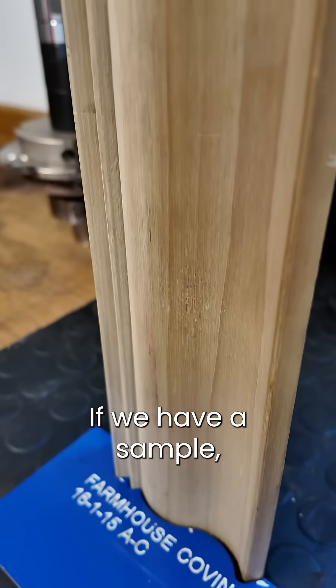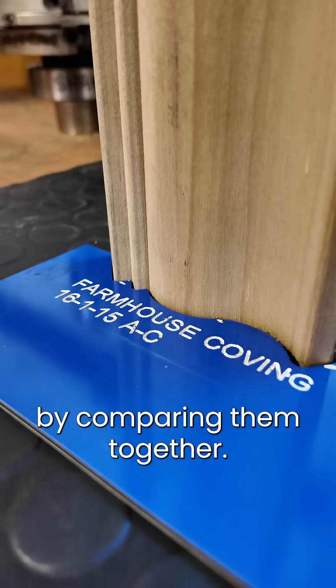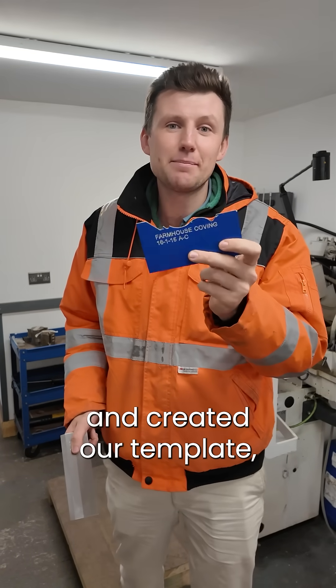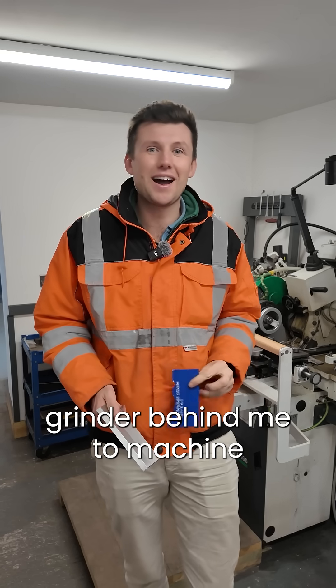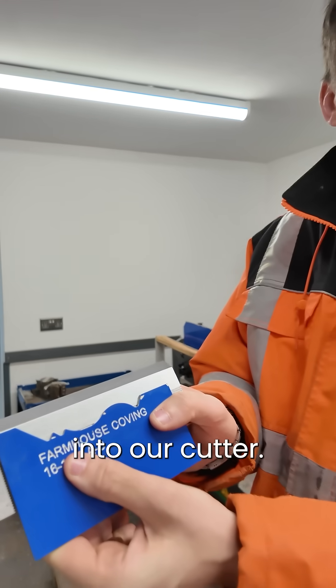If we have a sample, we can double check the template by comparing them together. Now that we've designed and created our template, we can use this grinder behind me to machine a piece of steel into our cutter.